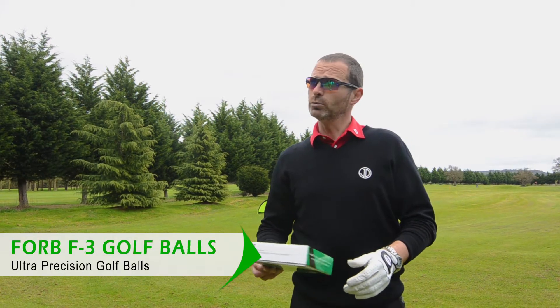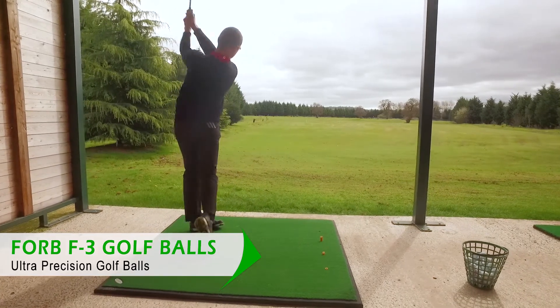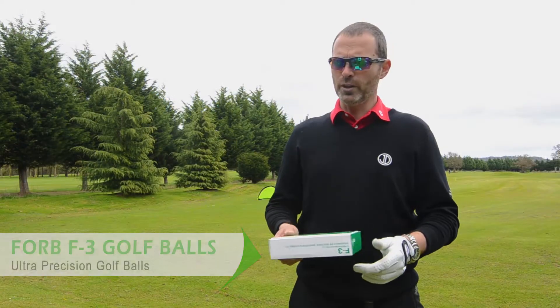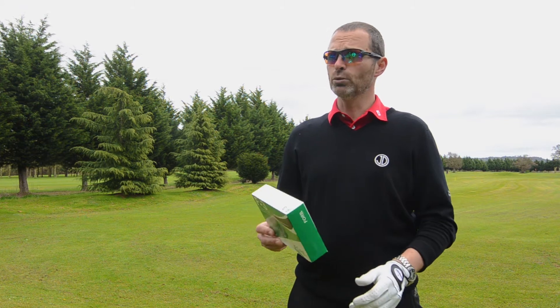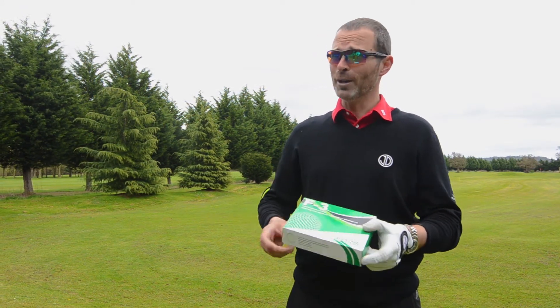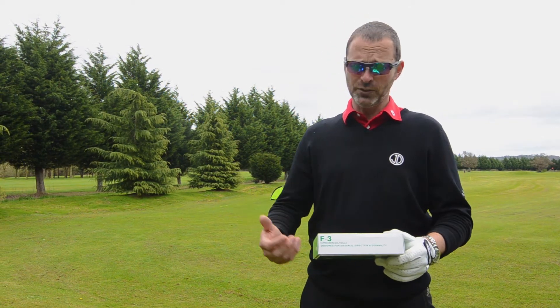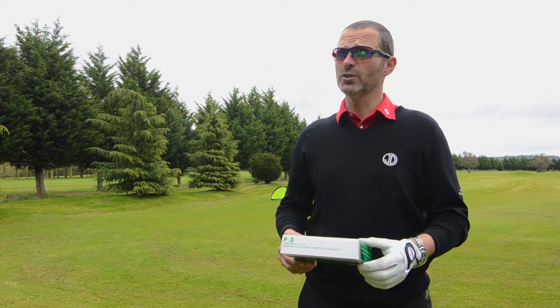The F3 is a great budget ball. It's a three-layer golf ball and it will actually respond really nicely around the green as well. This is more for the mid-handicap to high-handicap player. It's a great price point, so if you lose one it doesn't hit your wallet too hard. It will respond around the green as I said, and give you distance off the tee as well.